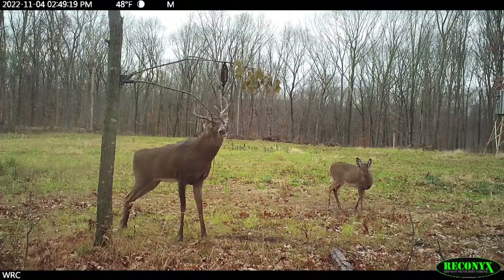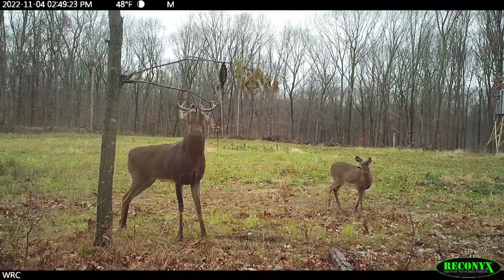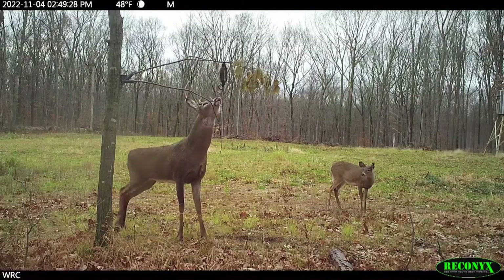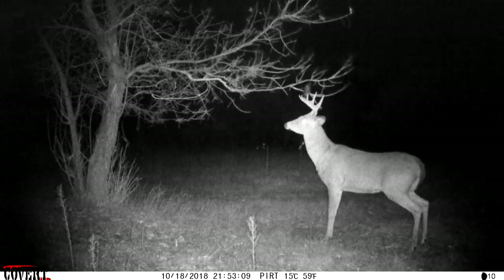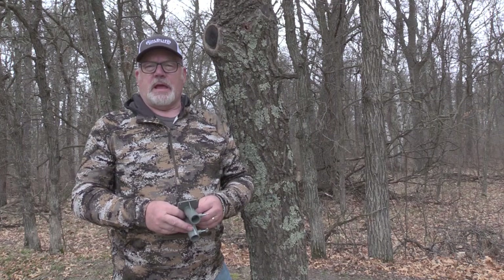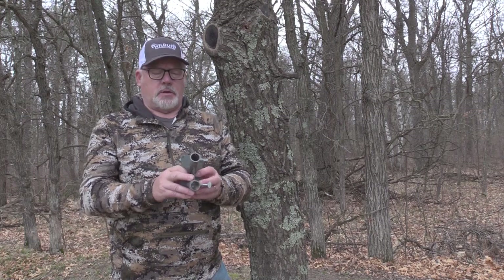The good news is you can put it where you want it. Part of being successful in killing a buck is trying to get them to interact with you on your terms, in your places, where you want them to be — and that's what this thing does. A lot of times there just isn't a scrape where you want it. We all know about mock scrapes, but imagine now you can make a mock scrape and actually put a licking branch in areas where typically you wouldn't be able to.